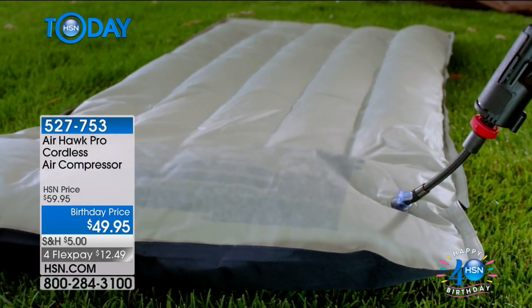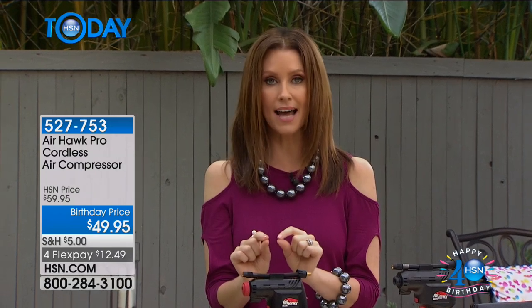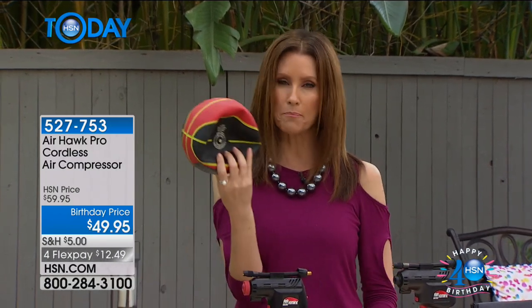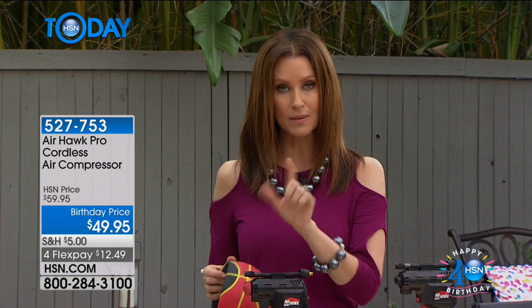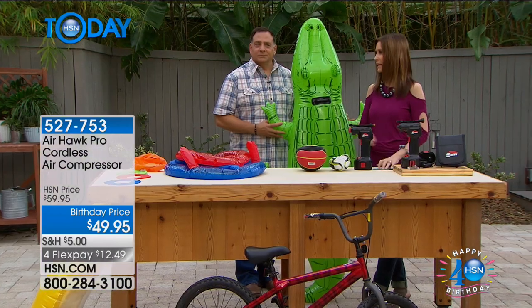This is the Pro because you can actually set it to the correct PSI for your tire and it will fill it up until that PSI — the recommended PSI — and then it will stop. Because trust me, you can look at a ball and sort of gauge when it's about right, you can feel it, but you certainly can't do that with your tires. That's why you need the Pro. That's why you need the Airhawk. Battery operated, rechargeable. Lou Caputo is here to show us how easy it is to blow everything up.